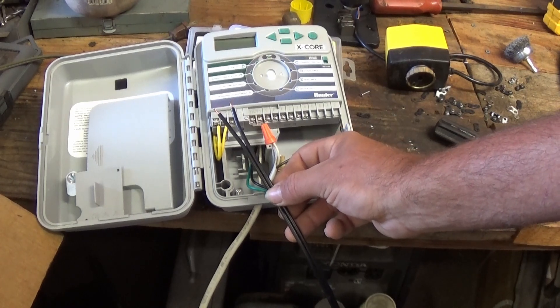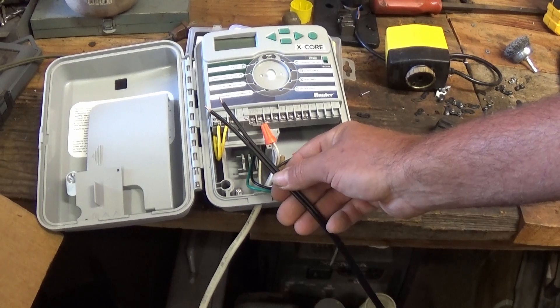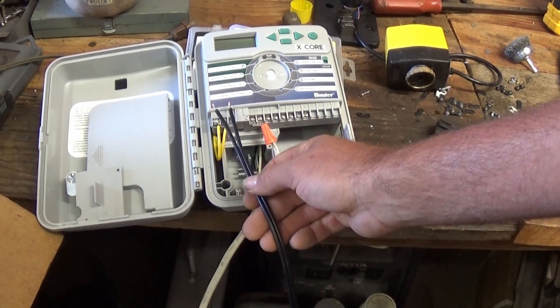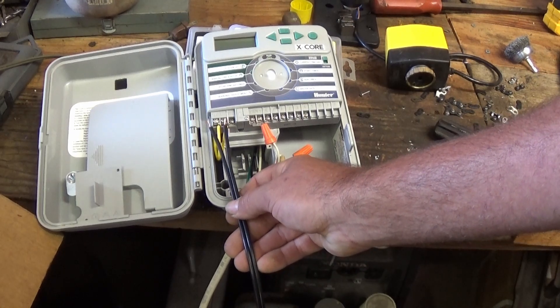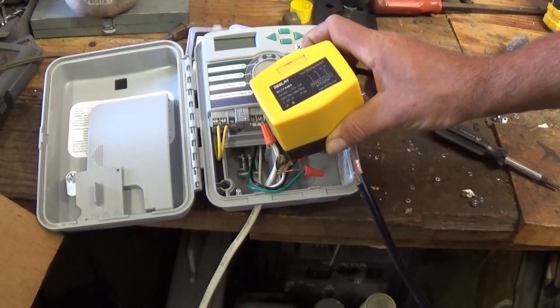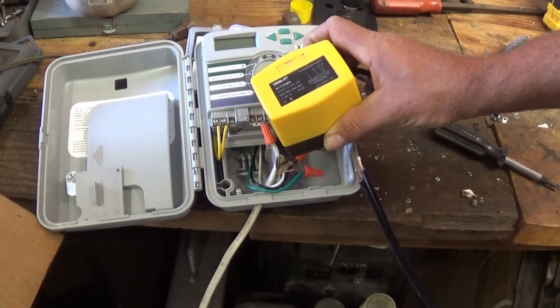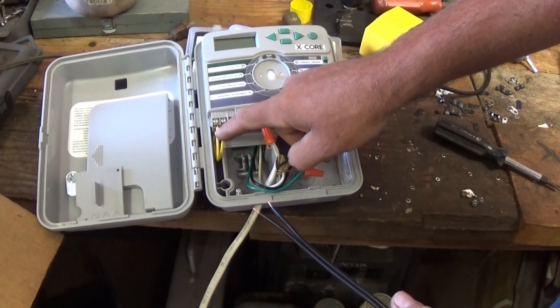We're going to use some basic two strand low voltage landscape wire and run it through a conduit all the way to our valve box. We got it unplugged. We're going to loosen the two terminals and plug right into these two terminals. That's going to be our 24 volt power supply. These things have to have a constant 24 volt power supply to operate, and we're going to get that consistent power from these two terminals.